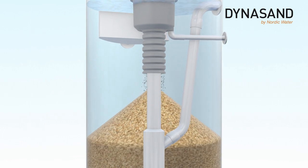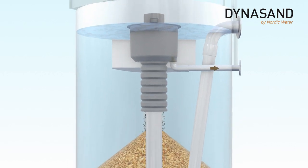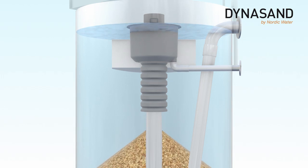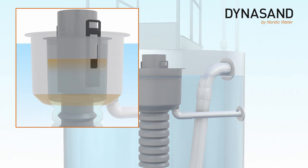The clean filter media falls down into the filter bed surface for continued use. The dirty wash water is discharged through the wash water outlet pipe. The upflow of wash water through the sand washer is generated by a level difference of filtrate and wash water.